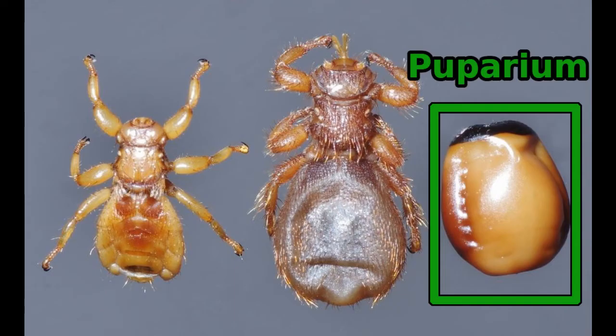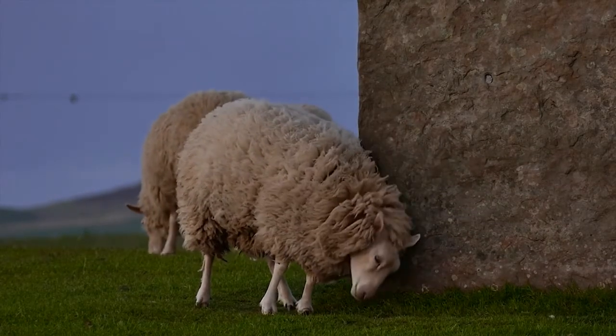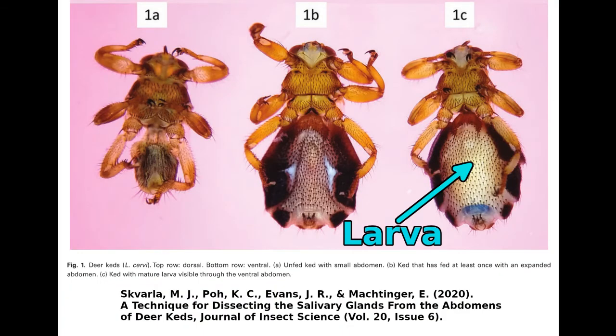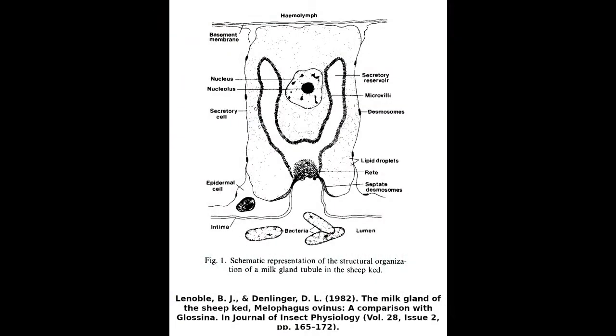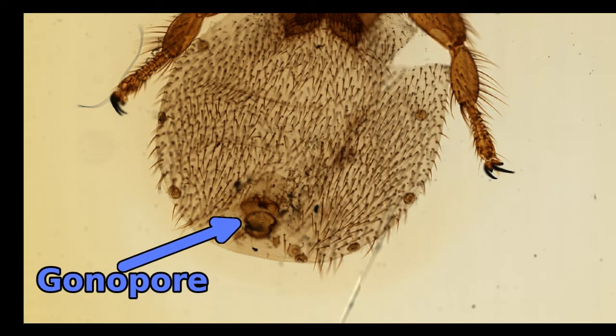Living most of their lives on the host, you might ask where the sheep ked is going to lay its eggs. The sheep would quickly get rid of them by rubbing them or licking them off. Perhaps one of the most surprising things about the sheep ked is that females have a uterus where they raise a single larva at a time. The larva lives inside the ked's uterus for seven to twelve days and feeds on secretions of a milk gland that releases a lipid and protein-rich mixture. After this time, larvae leave their mothers through the gonopore and glue themselves to the sheep's wool where they pupate and emerge as adults in twelve hours. The female will produce another larva in a week, having a total of six to eight larvae during her lifetime.